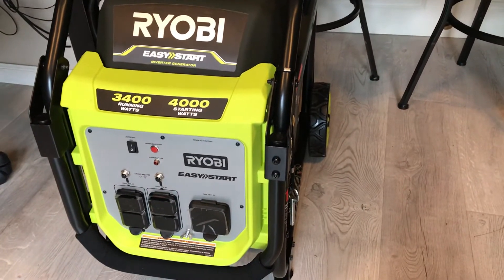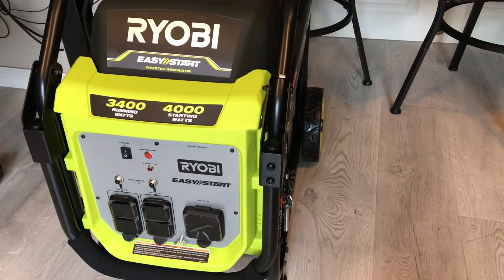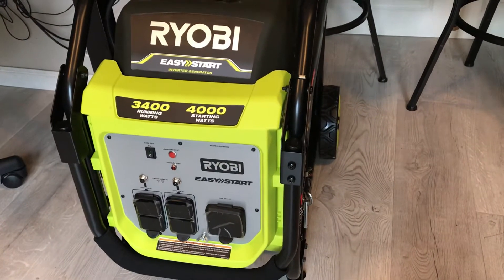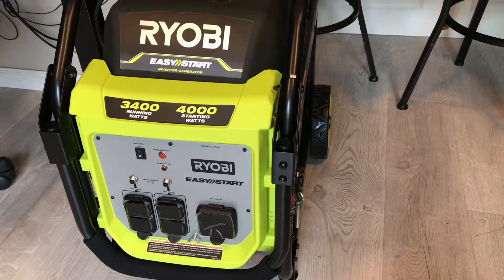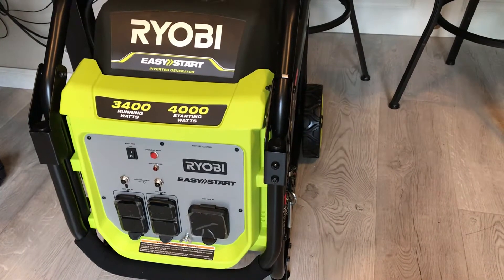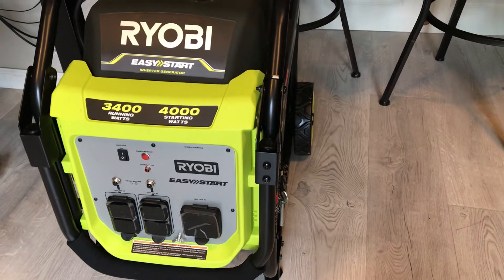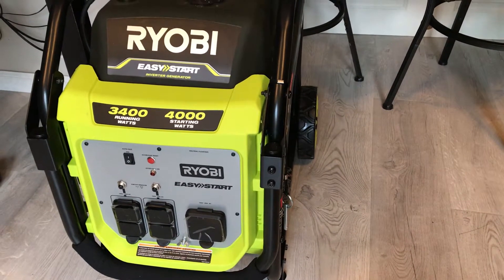Hello everyone, welcome to my channel, or welcome back to my channel. Today I'm going to show you guys the new generator that we bought. This is our first generator, hopefully our last, because they are very expensive.